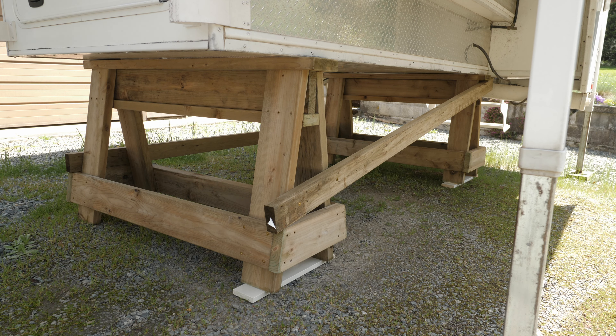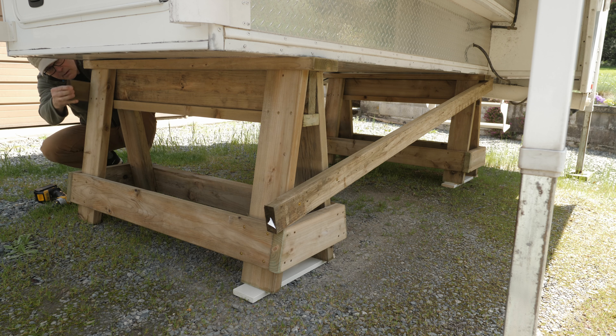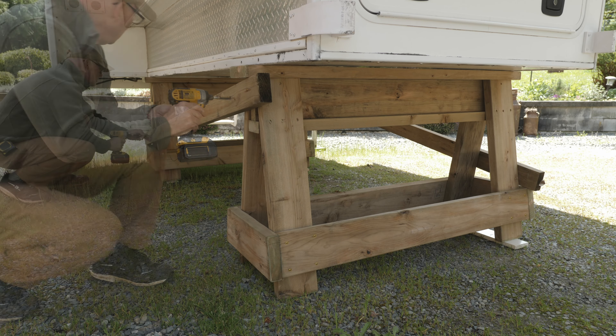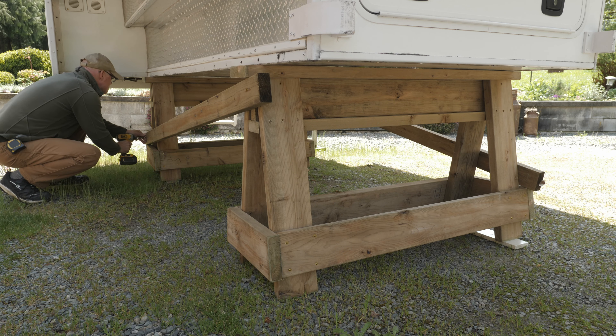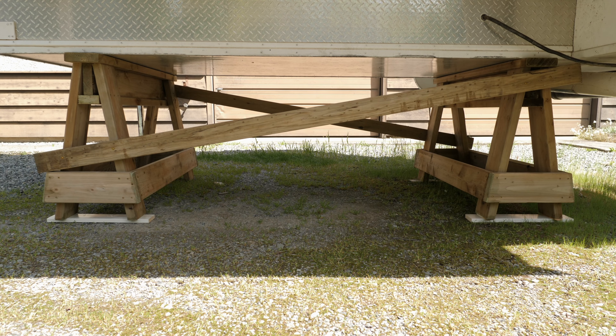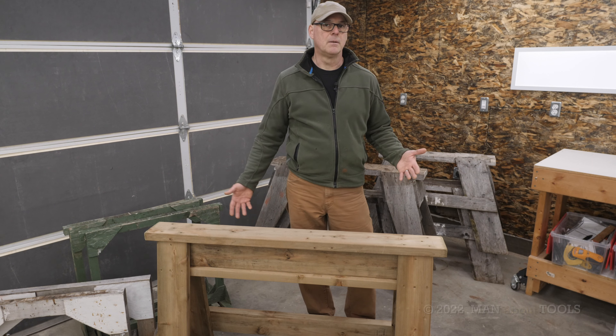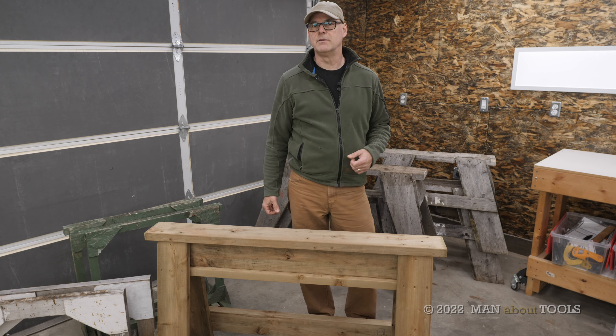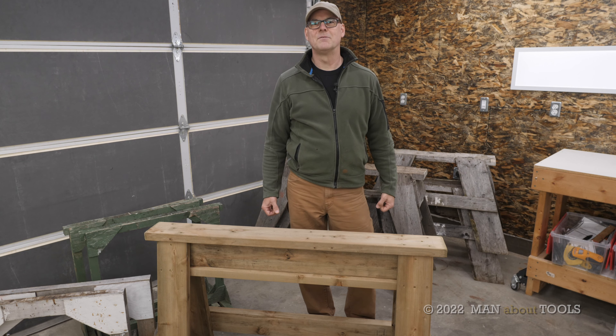I built these for a specific purpose, but this simple strong design for a sawhorse can be modified to suit almost anything. The height and length can be easily adjusted on the drawing to suit your needs. Please drop me a comment below with your thoughts or questions — I always appreciate the feedback. Thanks for watching, and we'll see you next time.